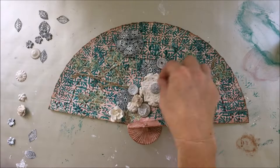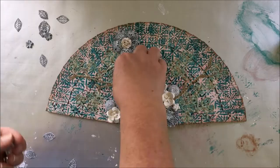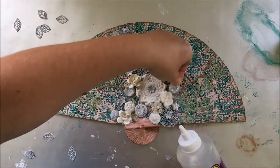I like to arrange my embellishments before gluing so I can have a complete picture of what it's going to be. And once I'm happy with the arrangement, I can glue everything.